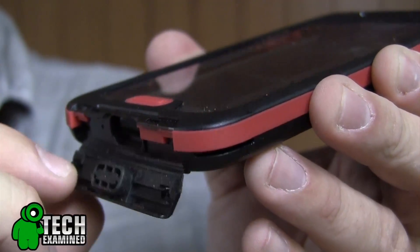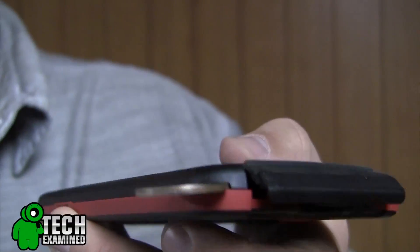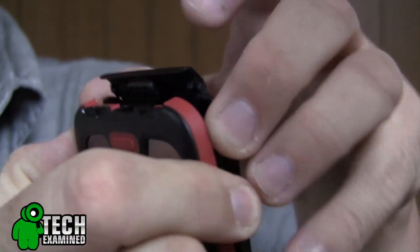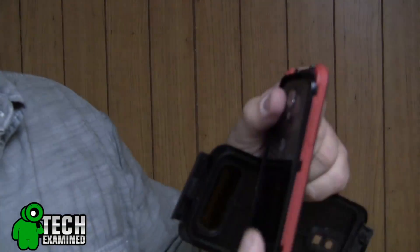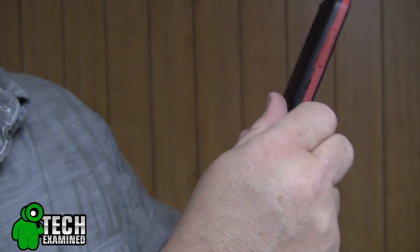Putting the case on and taking it off is very simple. Open up all the little flaps across the top and bottom. On each side there's a little slot — take a quarter, stick it inside, give it a little twist, and pop the case off. Then pull with even pressure all across the sides so you don't bend or damage the gasket inside. Press your phone in firmly around all the corners, then close the lids on top and bottom. Before you submerge this in water, throw it in snow or sand, do a complete leak test — instructions come with the case. Periodically test it before any water submersion just to make sure nothing has given up.